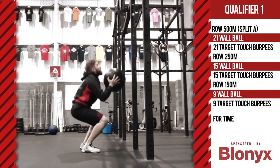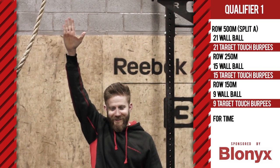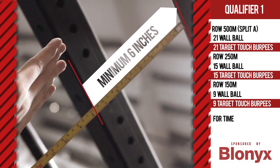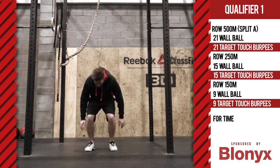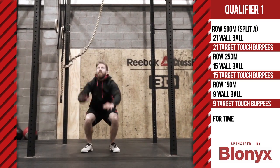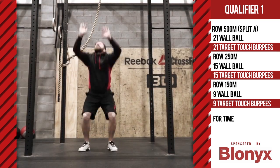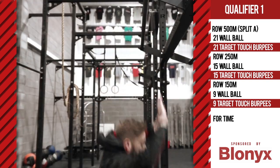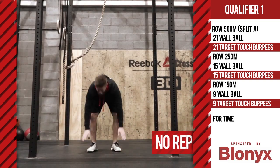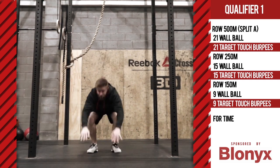Burpee target touches. The judge and athlete set a target six inches higher than the athlete's full extension reach overhead. This can be any target set six inches above the athlete's reach. The athlete starts in a standing position. Hips and chest must make contact with the floor. After the athlete has left the floor, both hands must reach overhead to touch the preset target. One-handed touches to the target are not permitted. However, if using a mark on the wall, only one hand needs to make contact with the wall.